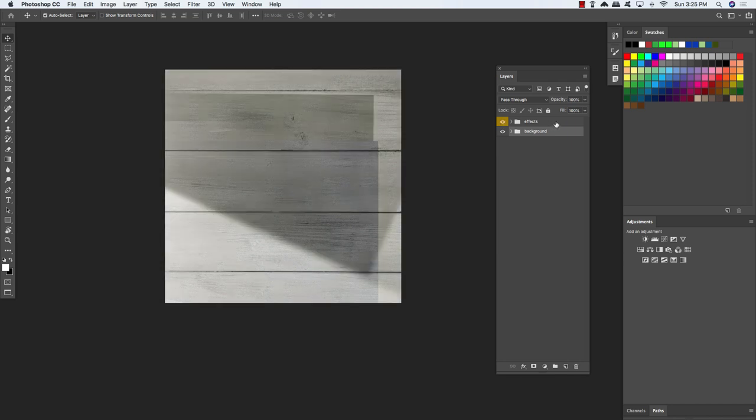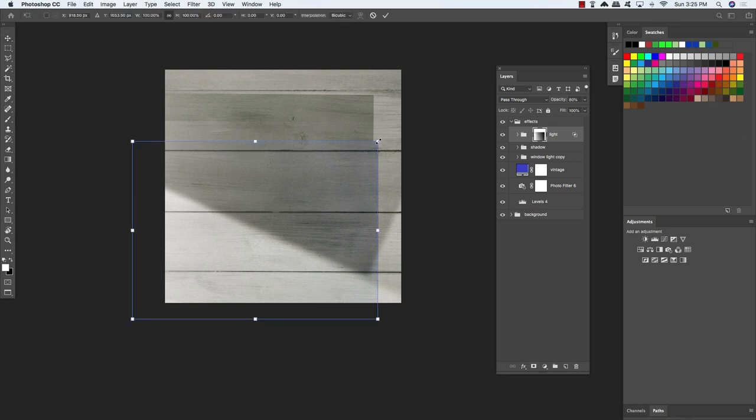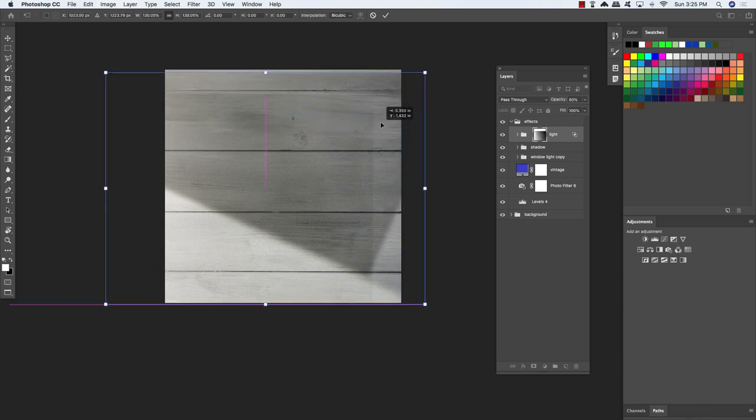Now let's turn the effects folder back on. Hold the Control key and click on the eyeball to change the layer label from yellow to no color. Click to expand the contents of this folder. Select the layer mask attached to the light and do a free transform — click and drag outwards while holding Alt, Option and Shift. Move it up a little so it fills the entire canvas, then press Enter or Return to apply those changes.